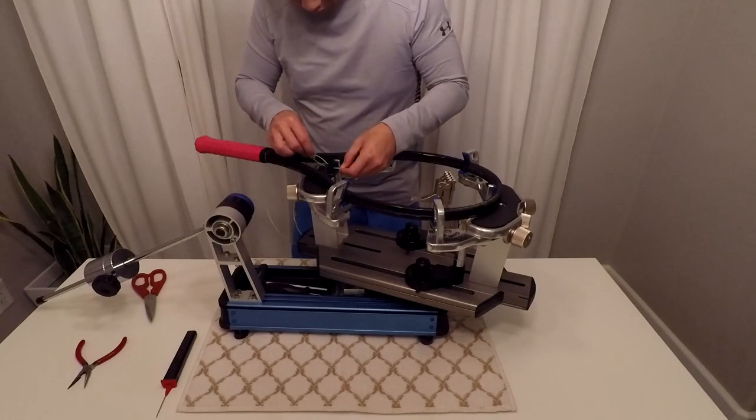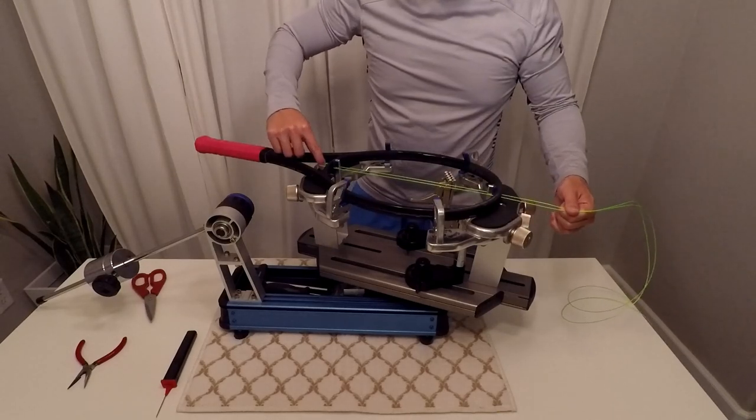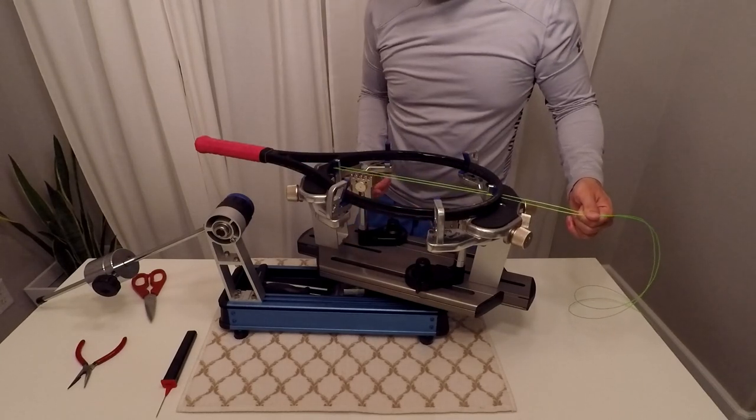From the center of the throat, evenly pull the string all the way through. Now we want to clamp one of the strings close to the throat.